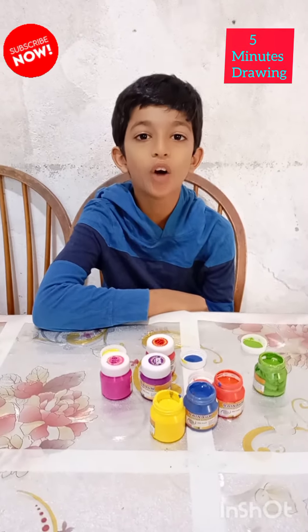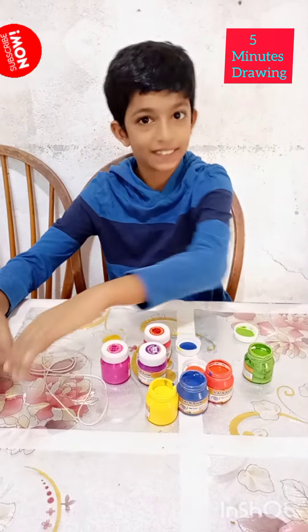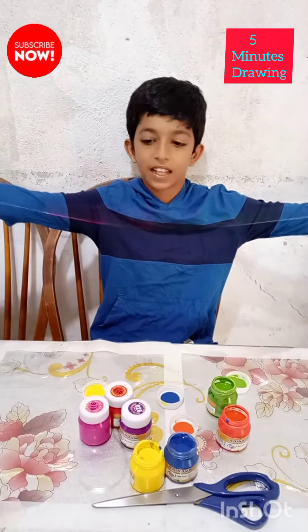Today I am going to show you how to make thread drawings. For this we need a thread and some of your favorite colors. Now you are going to put the paint colors on the thread just like this.